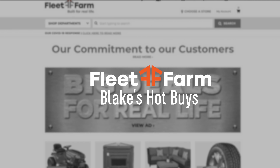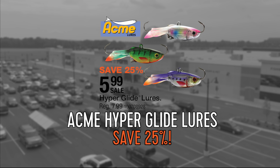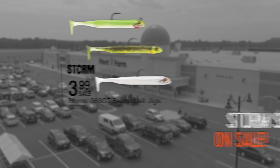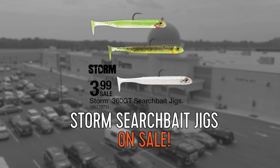Each week I shop online at fleetfarm.com. This week: save 25% on the Acme Hyper Glide lures, on sale for $5.99. And the Storm 360 G2 search bait is on sale for $3.99.